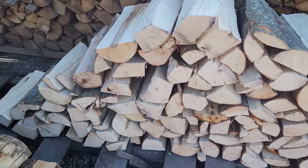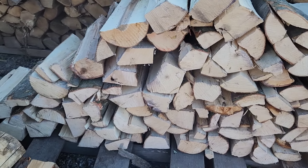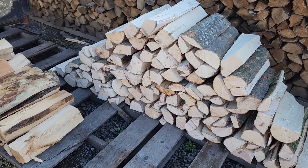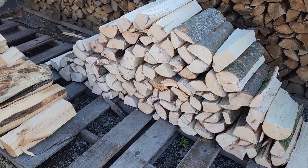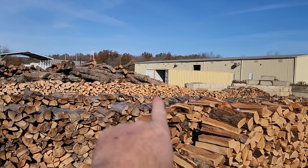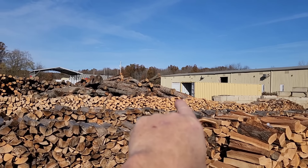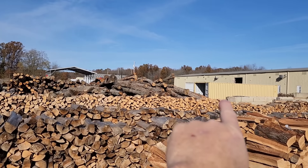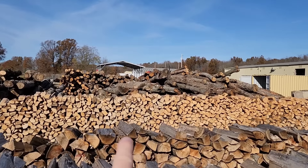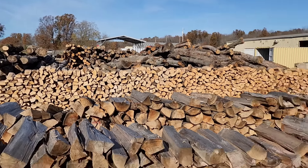If anyone's curious, this is what green maple looks like. This tree was probably alive a couple weeks ago and it has been split — that's what it looks like. Maple starts to brown out pretty quick, but it doesn't mean that it's seasoned. That's what it looks like when it starts to dry.